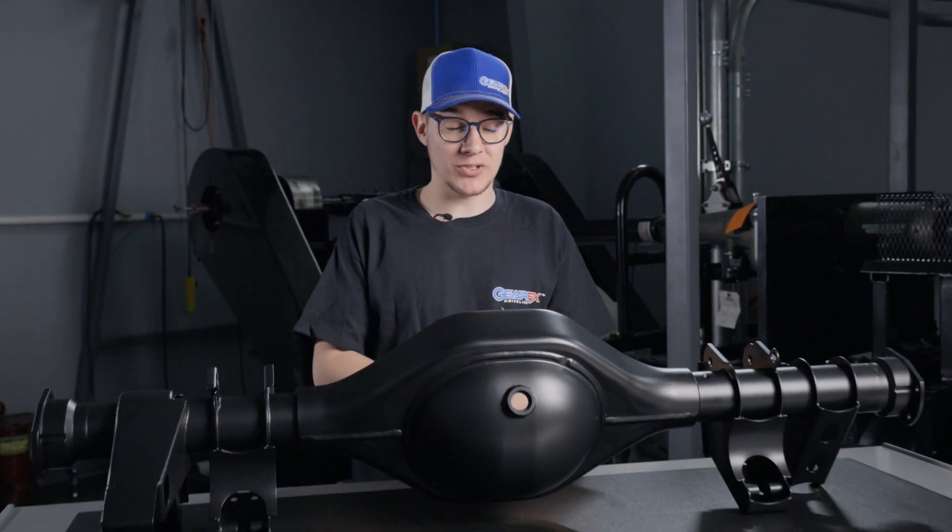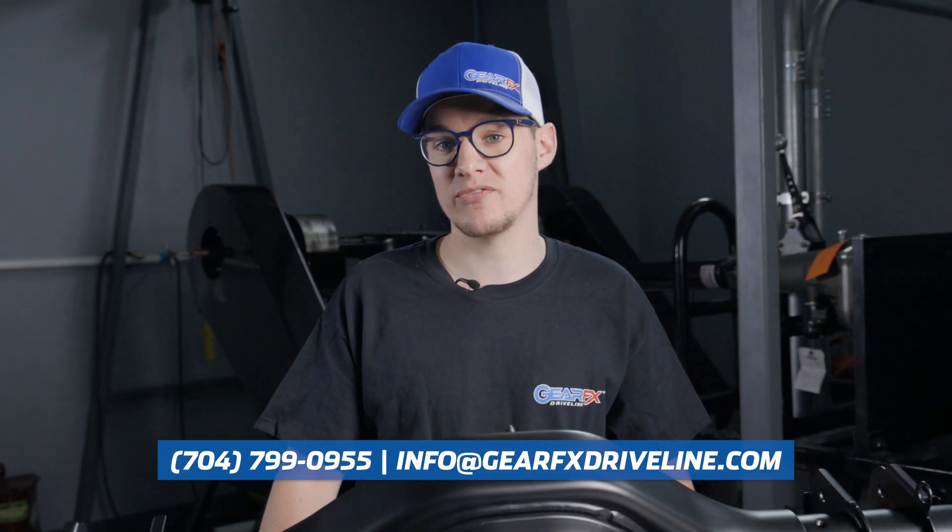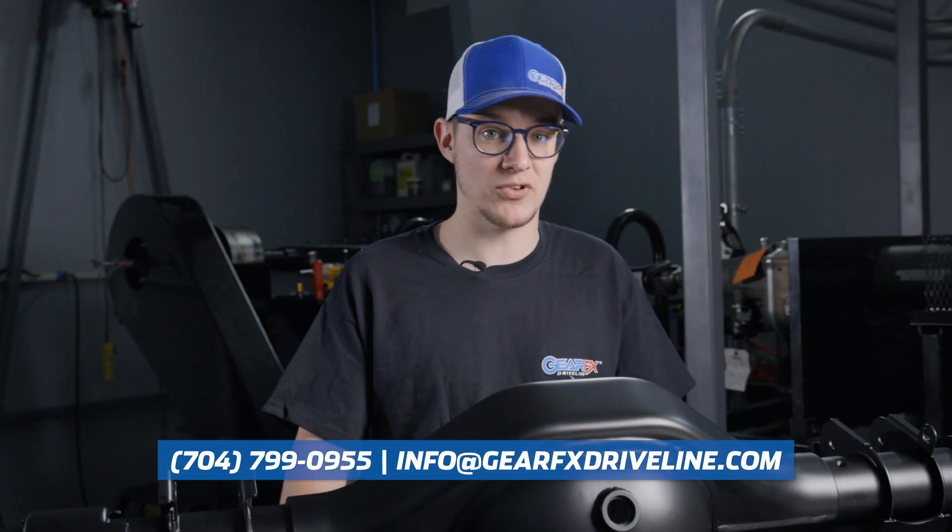Hope this video was helpful. If you have any additional questions, please don't hesitate to give us a call at 704-799-0955 or email us at info@gearfxdriveline.com. Make sure you hit the like and subscribe button and follow us on social media. Thanks very much, we'll see you next time.